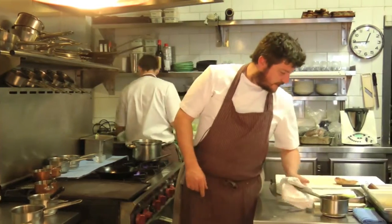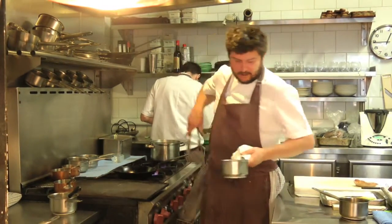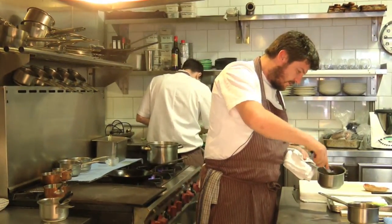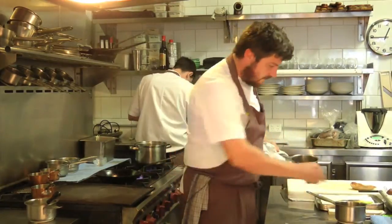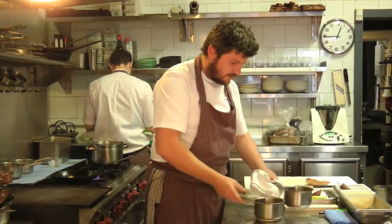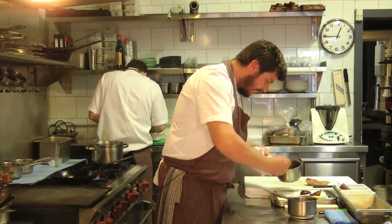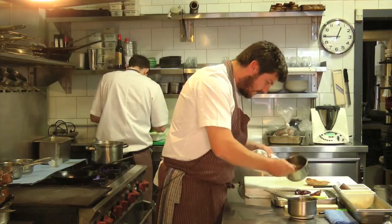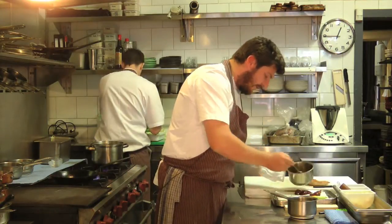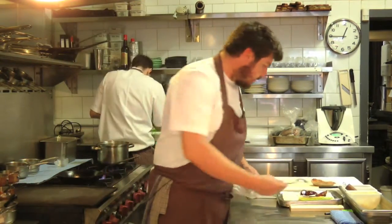I've got the quinces here, the charred baby corn that's been glazed, and the thigh that we've confited — I'll just glaze that in a little bit of pheasant sauce. The quinces have been marinated for about two weeks in red wine, port, and aromats, then finished in some of that reduced liquor and a little bit of pheasant sauce as well.